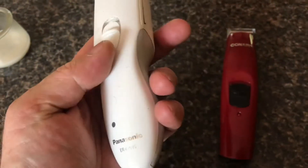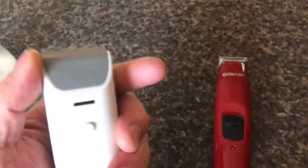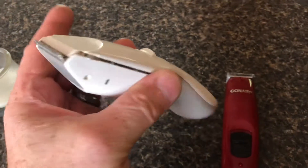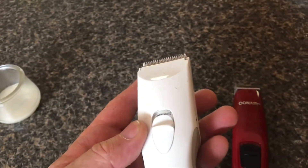For about 10 years now, I've been using this Panasonic, and this thing has been amazing. Except after a while, when this gets dull, it just doesn't cut as well, and you can't sharpen it without special tools.